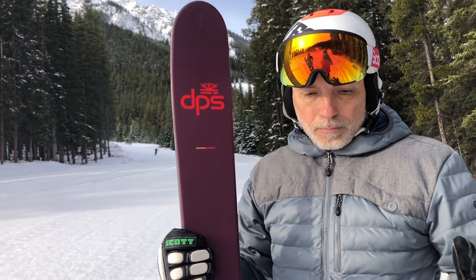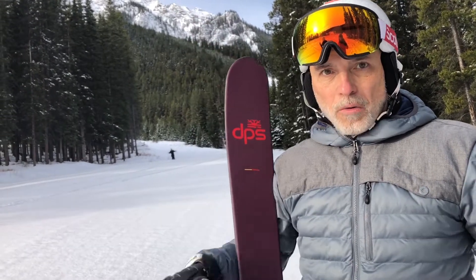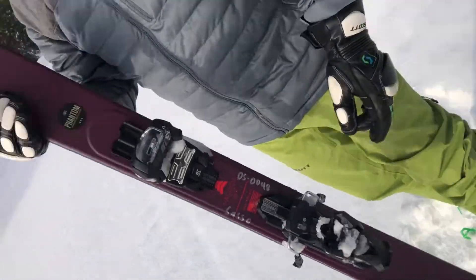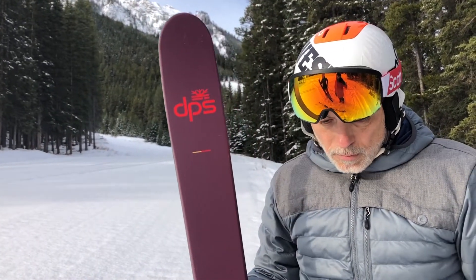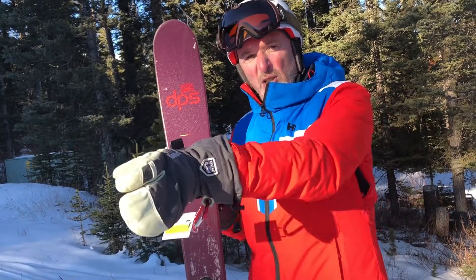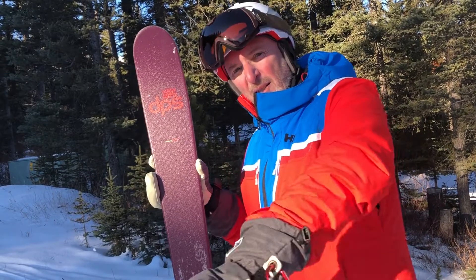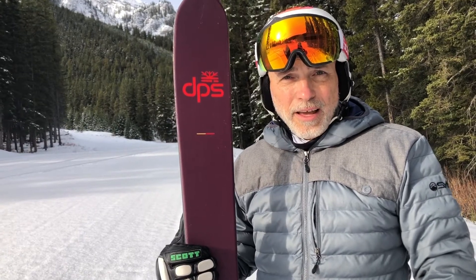It's a ski you can ski front side and back side all around. We're skiing it in a 179 — I could ski it longer, but the 179 works well. It has a wide range of applications and is something DPS needed in their line. No chatter, and no loosey-goosey on the runs. When I tried to swivel out, it said 'no, get back on the edge' — it just stayed there nice.